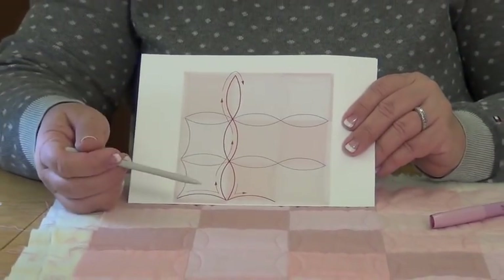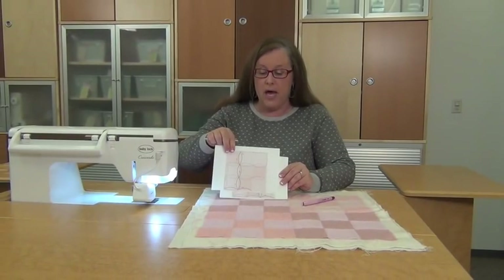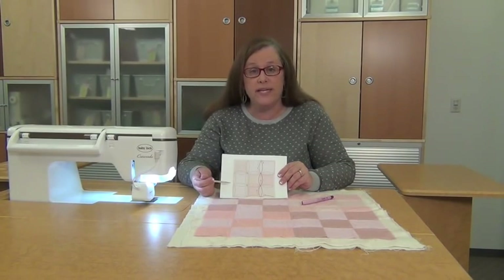If you print out that downloadable PDF, you'll get all of these diagrams so you can follow along as you're stitching at your machine. Enjoy giving the orange peel design a try.